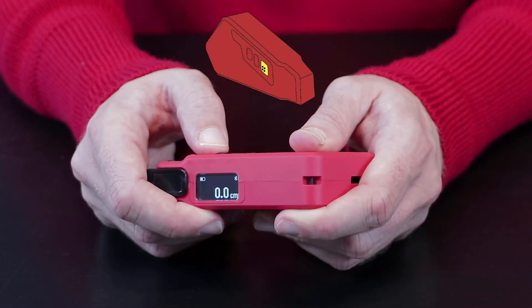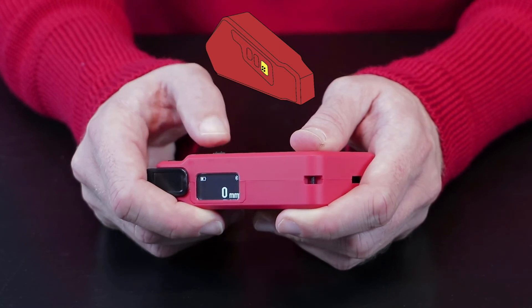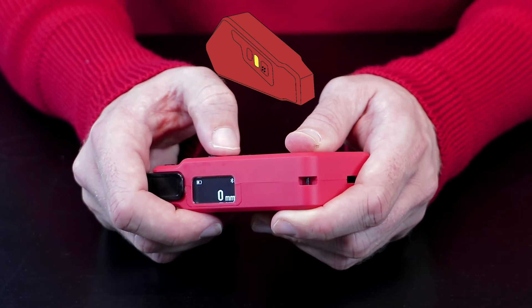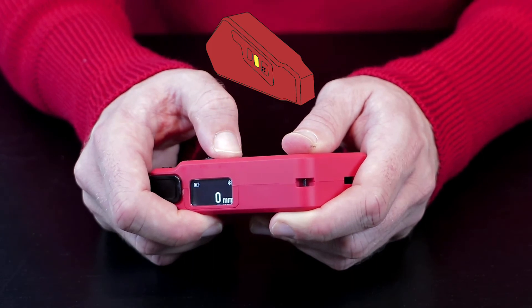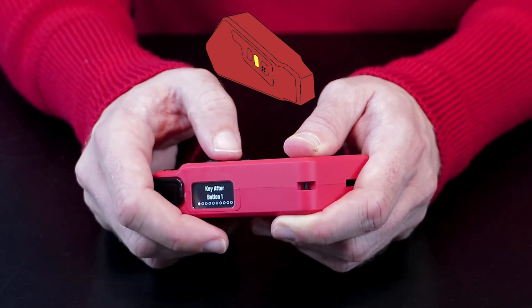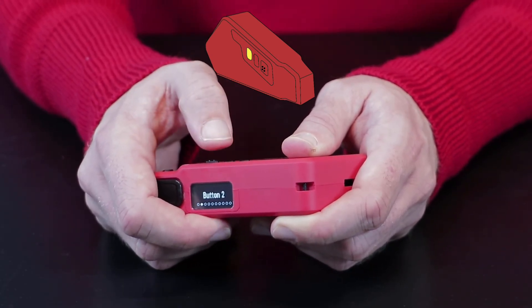Holding the first button down will change the units on the measurement. The second button, which has no details on it, can be pressed to skip to the next field. If you hold it down, you can enter the menu and change the language and so on.